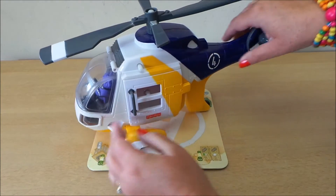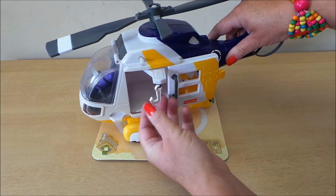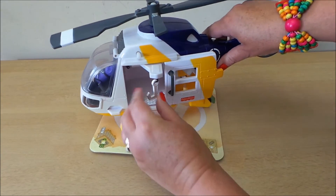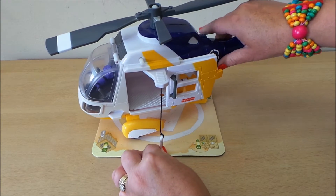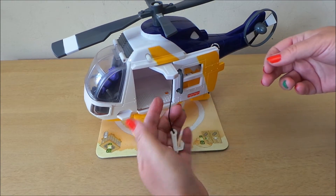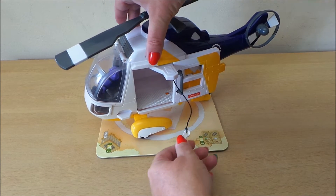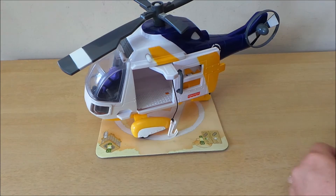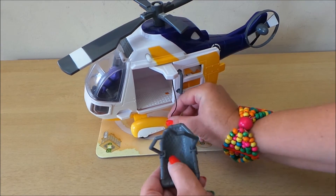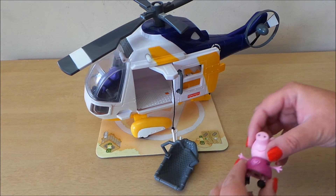On the side, the door opens up to reveal a winch inside, so we can pull the winch out and it will wind back in. That button stops it from winding so we can put the rescue bed on the bottom.